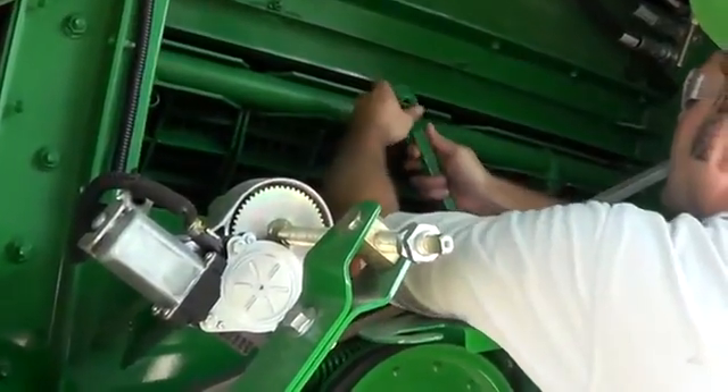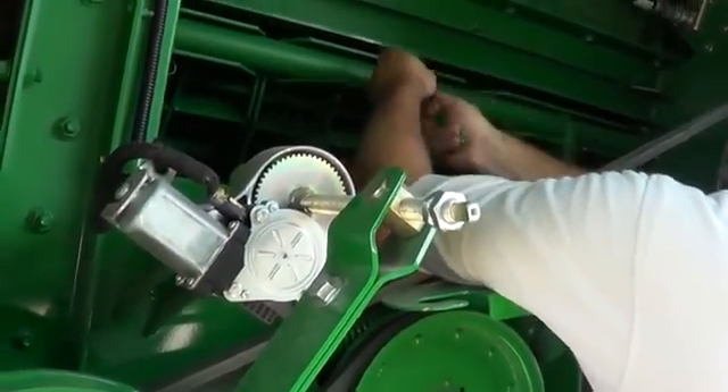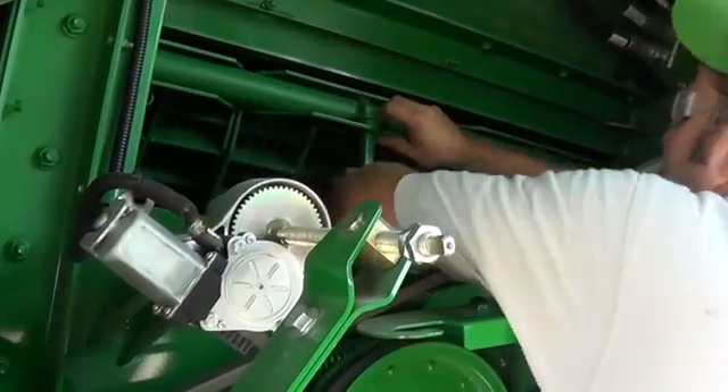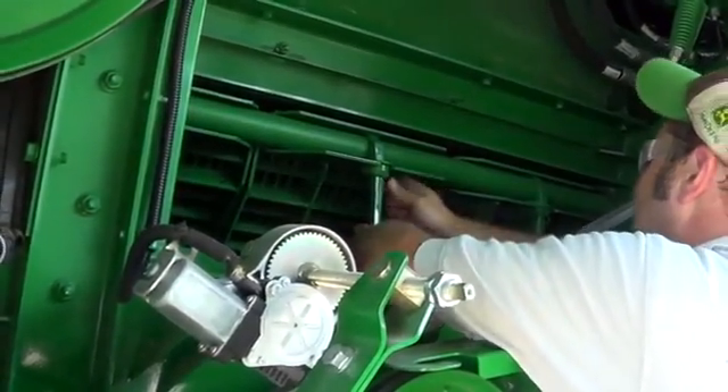Install the concaves in the reverse order of removal. On the right side of the machine, install the concave handles into the groove in the concave sections. Install the concave retainers and spring pins.